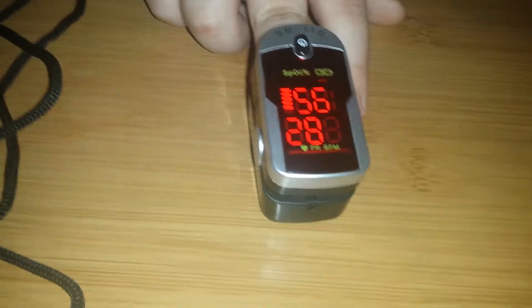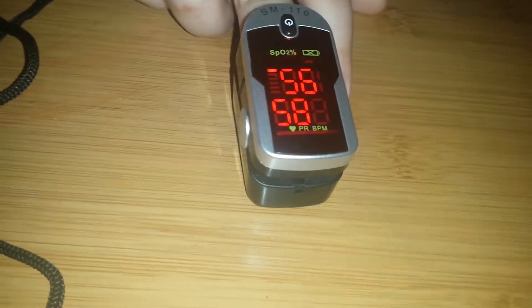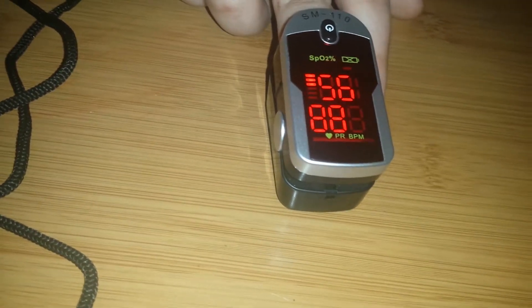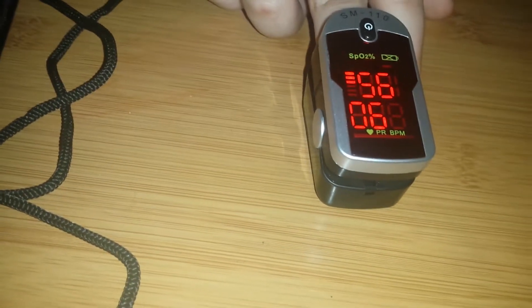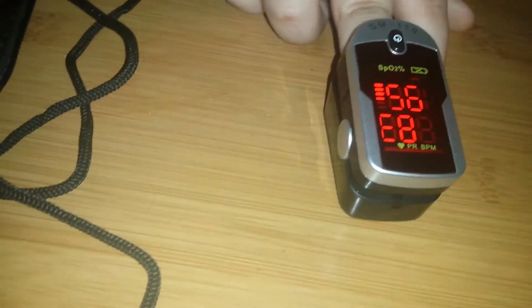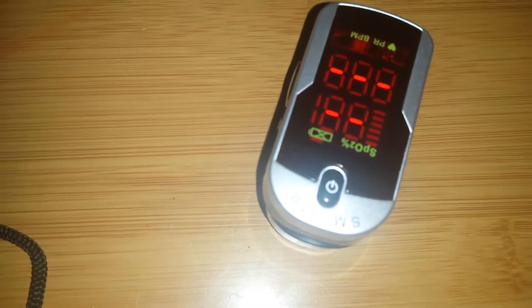I'm sure it could give you a pretty good rough idea about what's going on. If his oxygen is really, really low, I'm sure that you'd know. But he's not sick or anything, and his oxygen is reading at 88, which I know is pretty low. Overall, it's a good product if you need it in a bind or something. But right now it's not very accurate. When you take it off, it'll turn off by itself. Then you just put it right in the bag, and you are good to go.